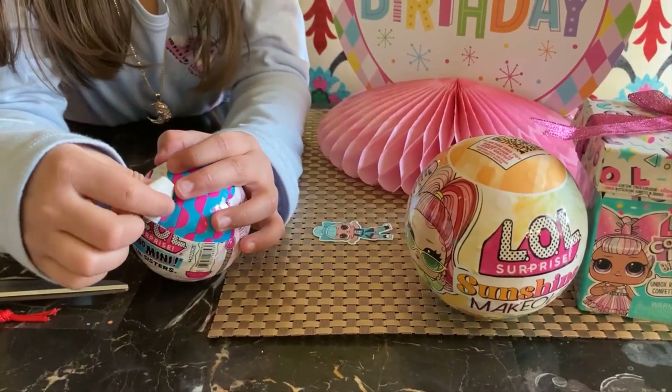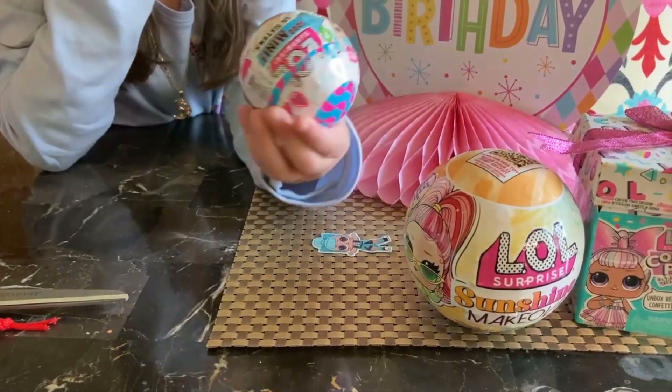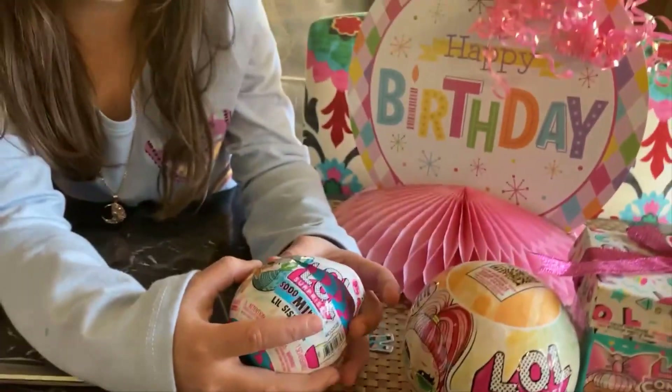Hi everybody, it's me, Logan here. Welcome back to my channel. I'm going to do an aloe after parts video. If you didn't notice all these other outfits — I'm seven years old and my friends gave me this. So let's start opening this baby.